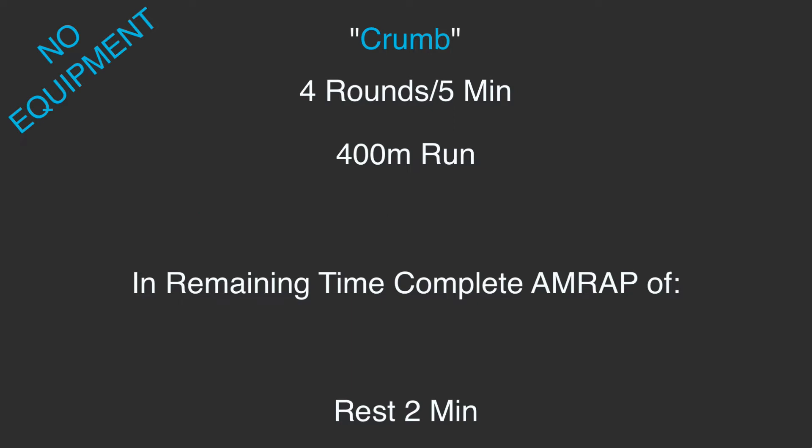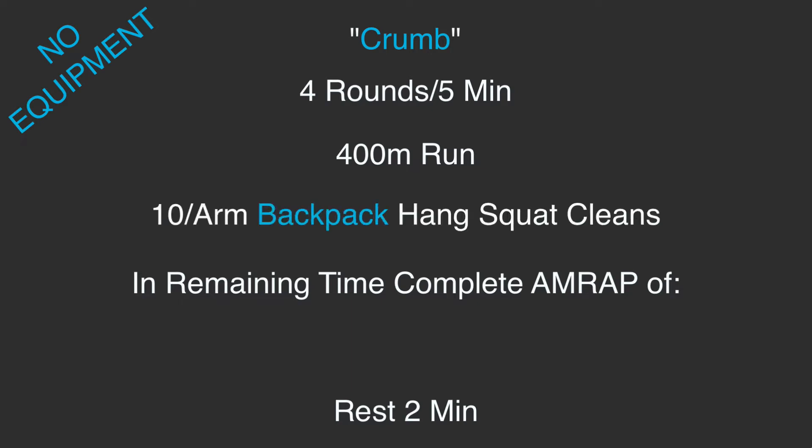Now if you don't have any equipment, we're still gonna go out for that 400 meter run, we're still gonna hit those 20 single arm backpack squat cleans, and then we're gonna do as many shoulder tap push-ups, thigh tap push-ups, or elevated push-ups — whatever that movement or modification looks like for you. Again, resting two minutes after each round.